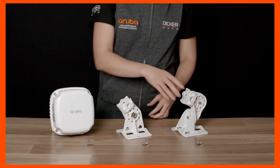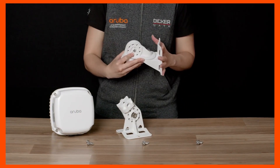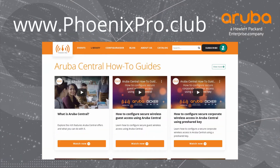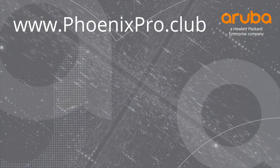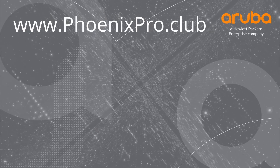Check out our Aruba outdoor AP mounting brackets video for the full range of mounting bracket options available. And there you have it. For more information, check out the library at phoenixpro.clog. And if you found this video useful, please click like and subscribe to stay up to date with all the latest content. See you next time!